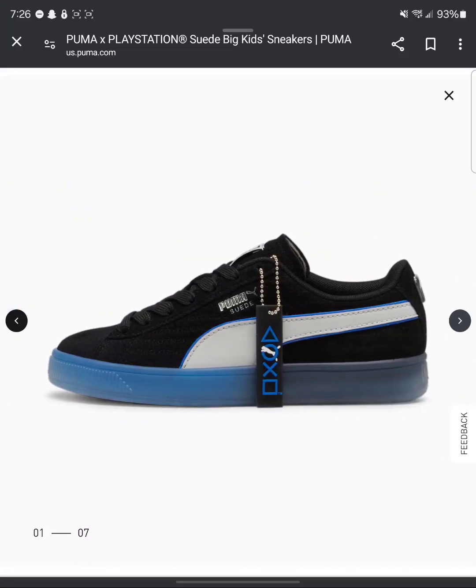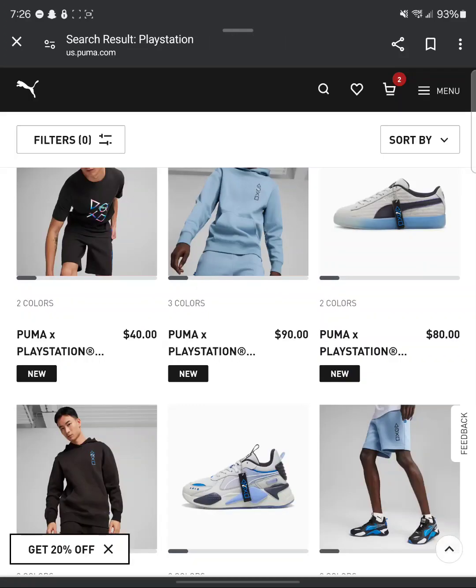The only thing that does suck is you can't really see the logos in there. But these low-top Puma PlayStations — these are fire. They're fire. But they only go up to sevens, and that's crazy.